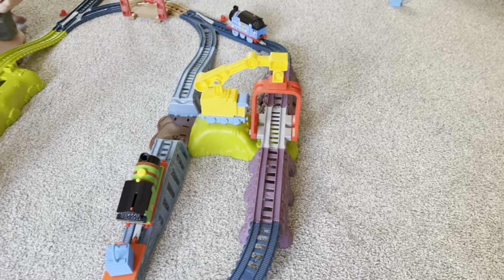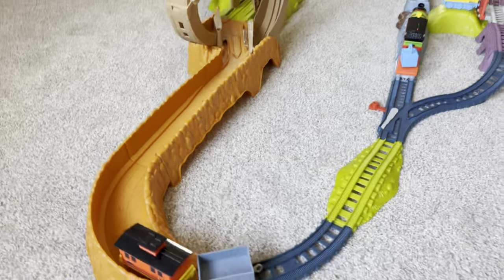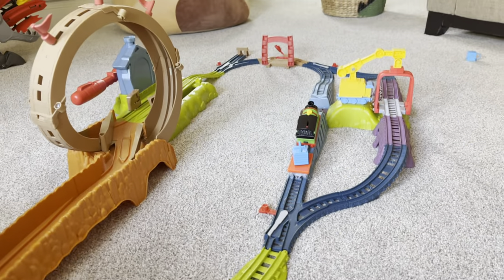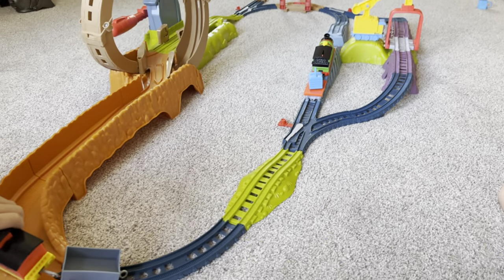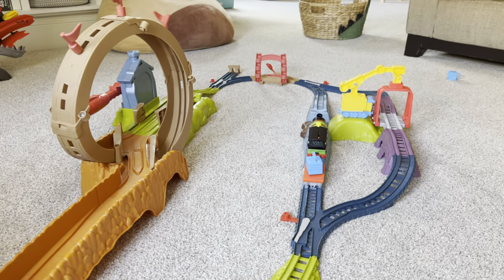It's super fun. My son really enjoys it — he received it for Christmas and has played with it quite a bit since then. Overall this is a great toy, great for a toddler or even an older kid as well. This is the Thomas the Train launch and loop set.